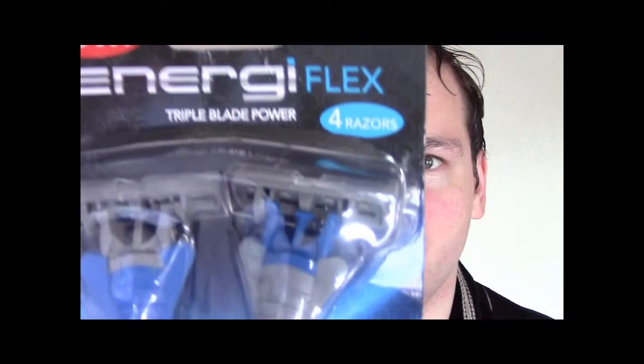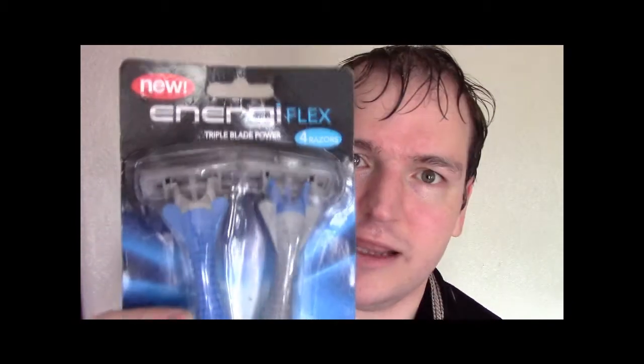This isn't a review, it's more of a public service announcement. Do not buy these razors. Energy Flex — triple blade razor power razors. It says they're new. They're not. I've accidentally bought them before. This is also to remind me not to make the mistake again of buying these razors.